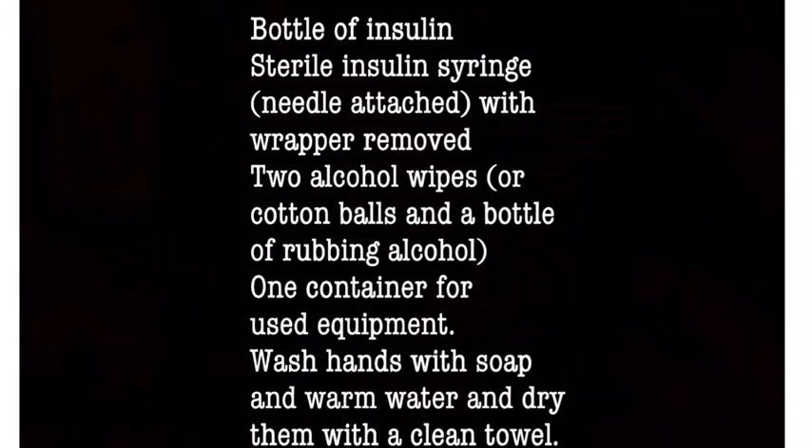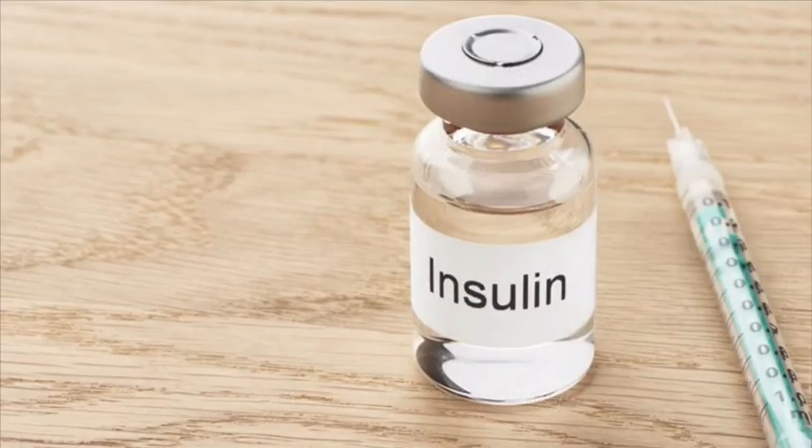You will need: a bottle of insulin, a sterile syringe with needle attached and wrapper removed, two alcohol wipes or cotton balls and a bottle of rubbing alcohol, and one container for used equipment. Wash your hands with soap and warm water and dry them with a clean towel.